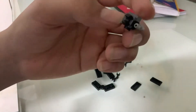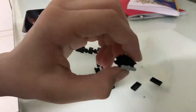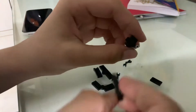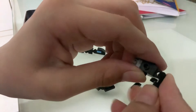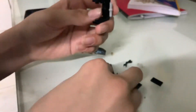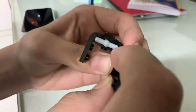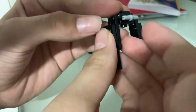We'll only be taking black colors. Next, you take two pieces like this — one by two and one by one holders — and just place them facing backwards like this. Then we'll take this hinge piece and place it right here like that, then take another hinge piece and place it right here on the other side.